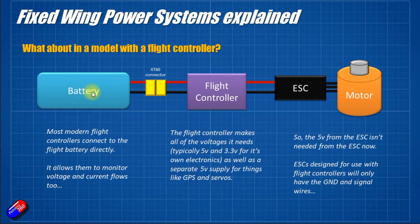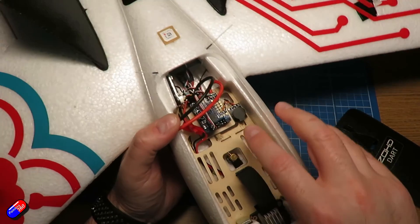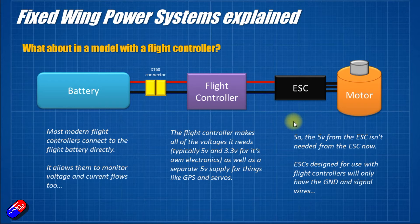The battery voltage of 12 or 16 volts is reduced by the flight controller down to the 5 volts and also 3.3 volts it needs for its own onboard electronics. So we no longer need the spare 5 volts from the ESC. ESCs designed to work with a flight controller typically won't have a battery eliminator circuit — or BEC — on board, because the 5 volts is already being created by the flight controller to power things like the receiver and GPS. You'll find those ESCs just have the 2 outer wires connected, which is a big sign there's no BEC on board.